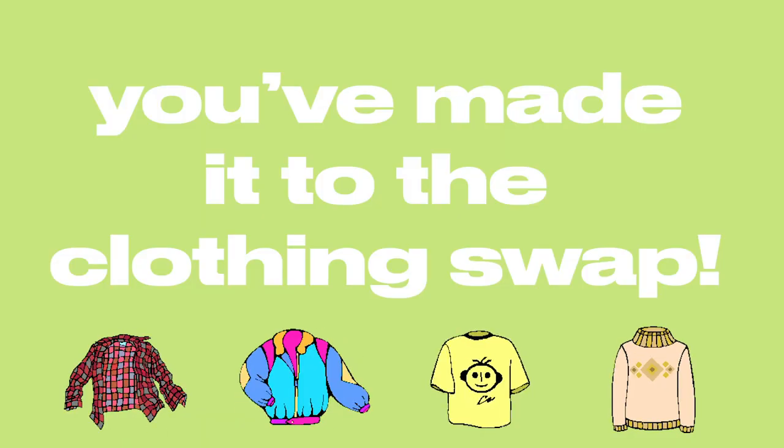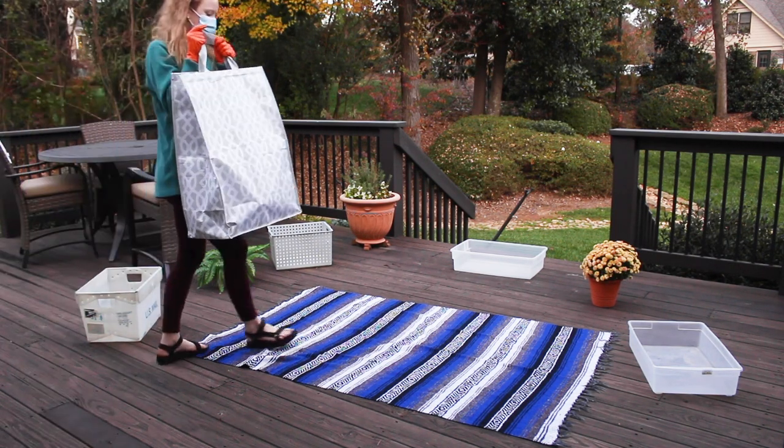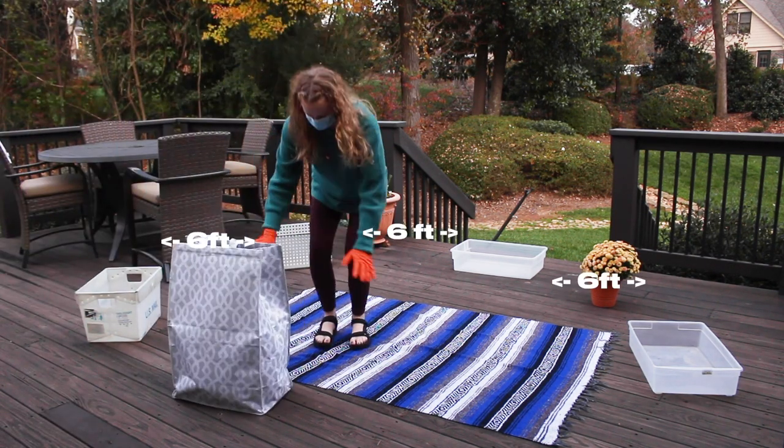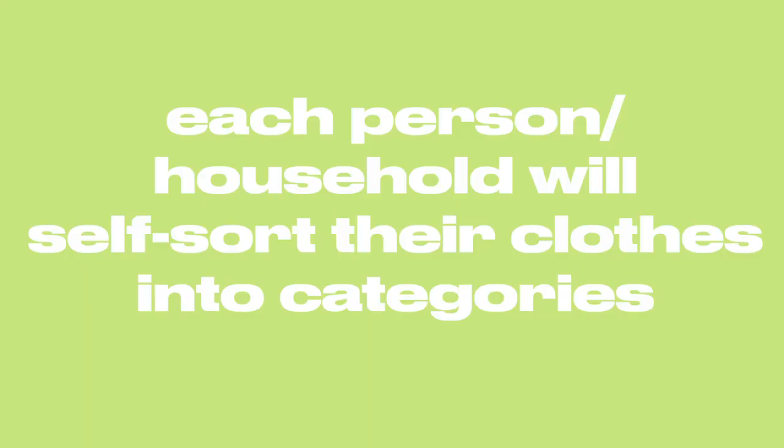Congratulations, you have made it to the clothing swap! You've done everything you need and now you're here. This is somewhat what it will look like — of course more distance and larger — but this is just for learning purposes so I can show you how it's going to work.